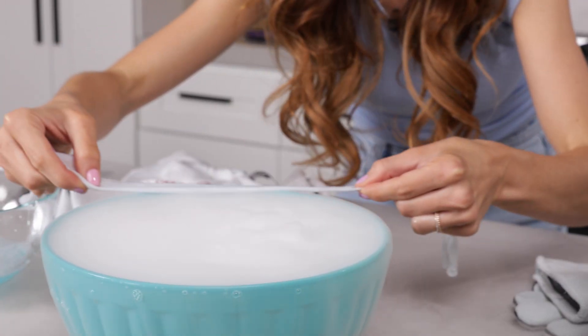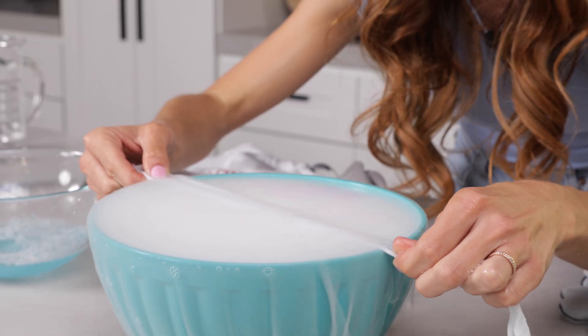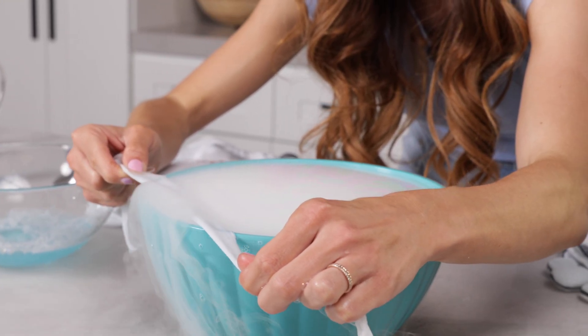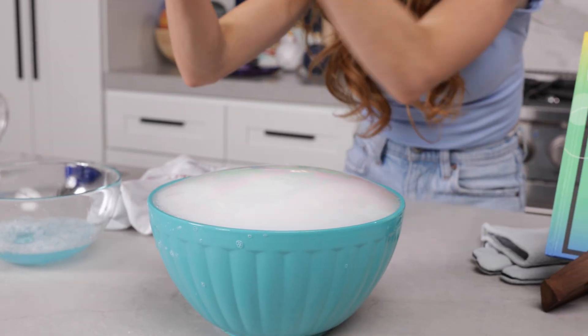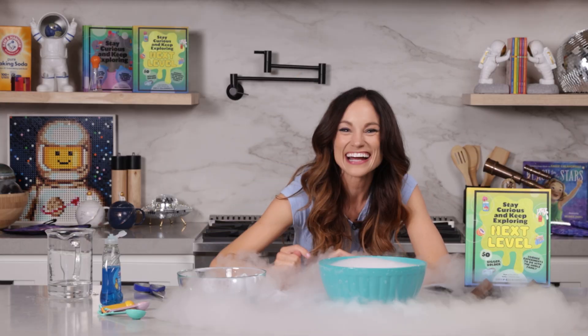Let's make another one. I find it easier to move the other side of the fabric while keeping one hand mostly in the same spot, because this part is a little tricky. There we go — beautiful! And that is a dry ice bubble. So cool.